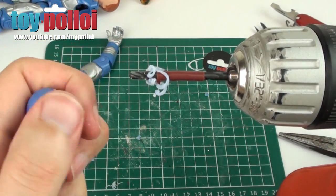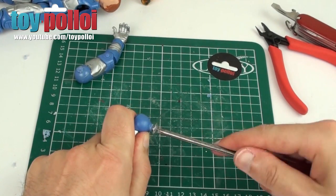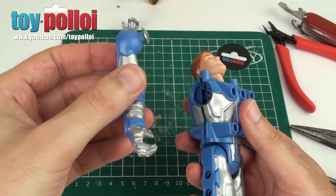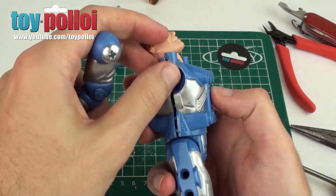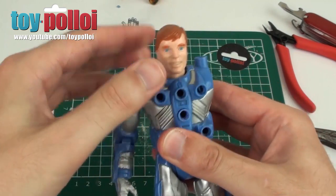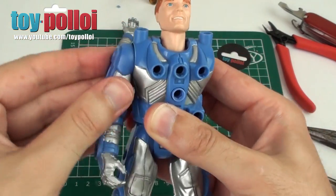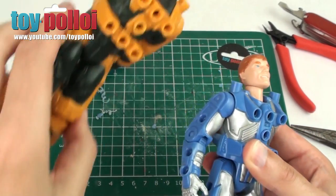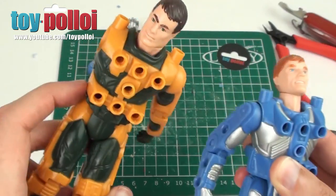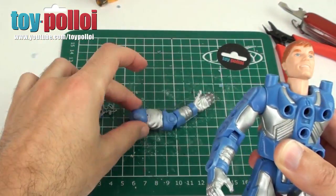With the hole drilled, we fit the screw. As I've never restored one of these before, I wasn't sure if this would work — but the screw has gone in quite nice and snug. Using the blue figure, whose body is easily opened, I slot the arm into the socket, clip the body back together, and test it. The arm now rotates fully all the way round, and you can rotate it out and back. That looks like a pretty solid fix, so I'll go ahead and do the other arm on this figure.